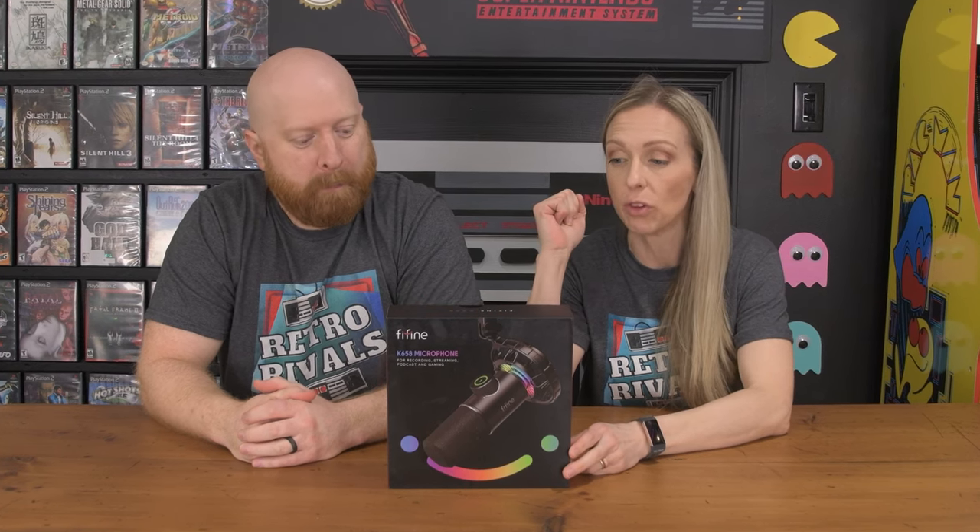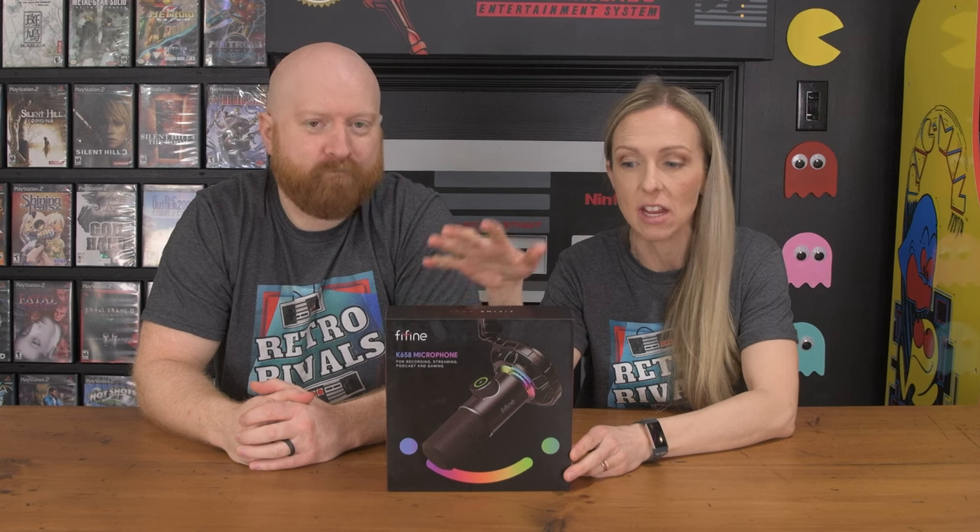Hey guys, welcome back. Today we're going to do a product review. The good people at Fee Fine contacted us and asked if we want to review their K658 microphone.